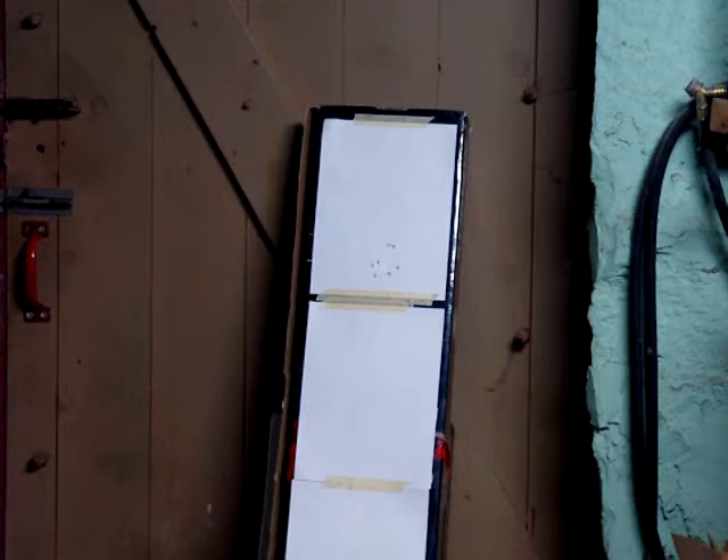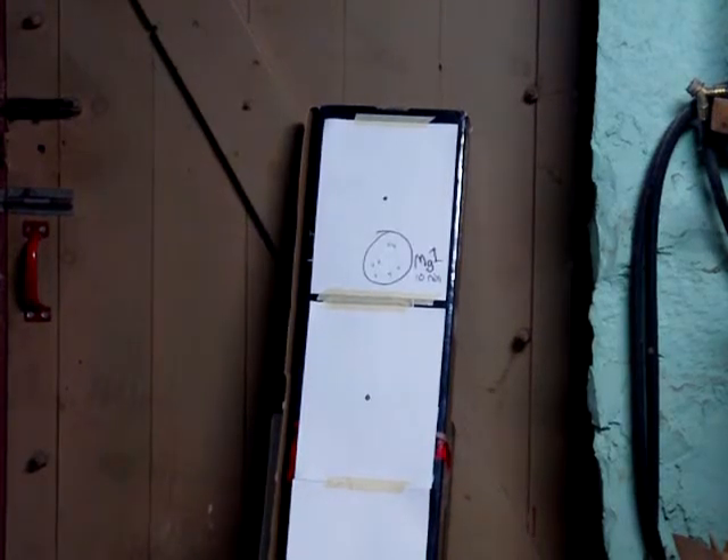I got 12 rounds off before the mag ran out of gas. Alright, this is the second mag, aiming at the black dot in the center still.